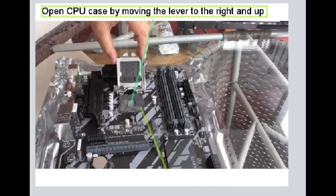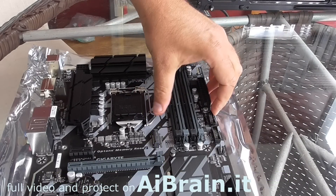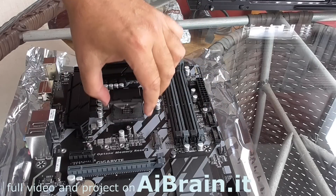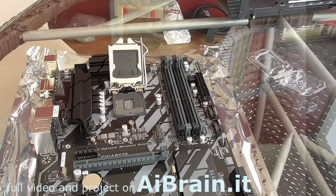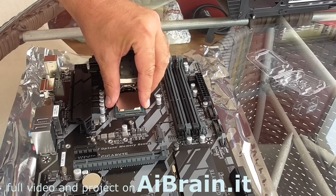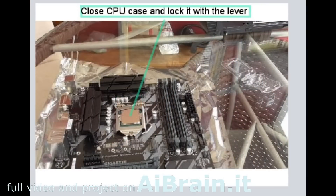Open the CPU case by moving the lever to the right and up. Check the unique pin pattern on the processor and its location. Insert the CPU into its location and unique position. Close the CPU case and lock it with the lever.